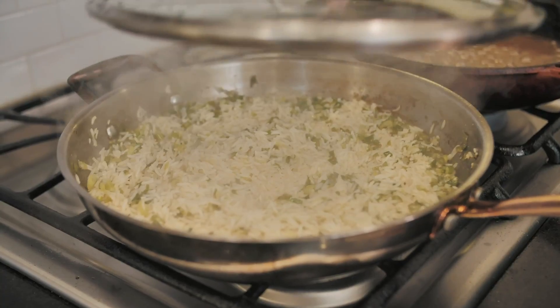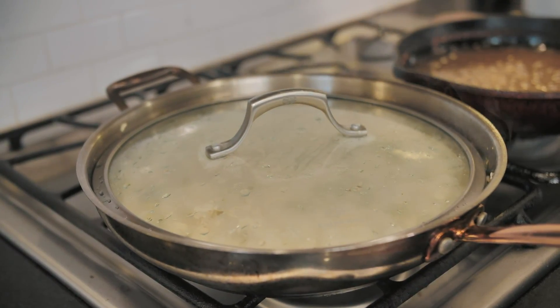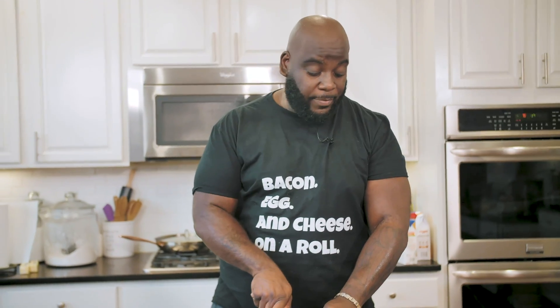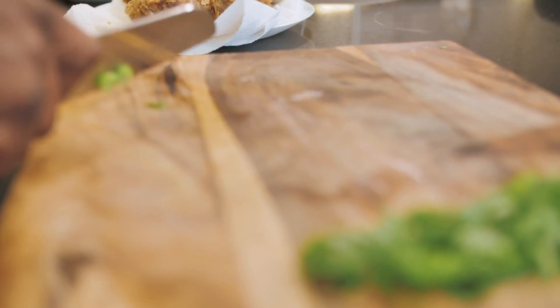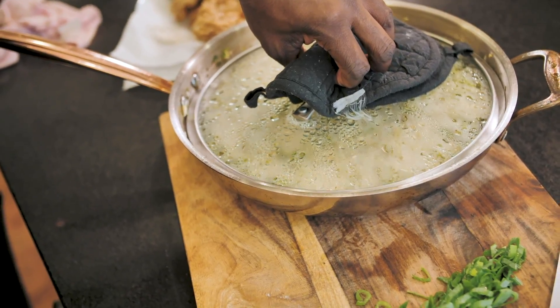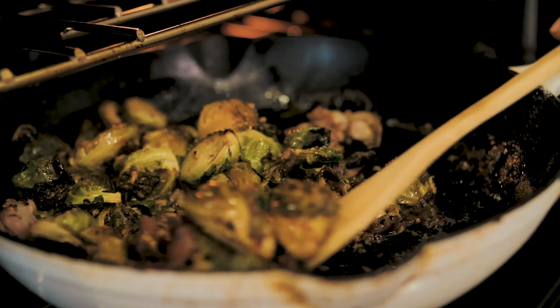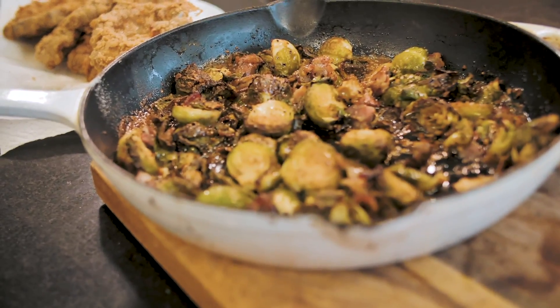Meanwhile, the rice is cooking up. All the liquid has cooked out of the rice, so I'm going to cut off the heat, add a lid, and let it keep cooking. It's just about time to eat. I'll chop up a little bit of scallion and grab that rice with all that good garlic and scallion. In the oven I've got those Brussels sprouts — they've had a chance to caramelize. It's going to be super amazing.